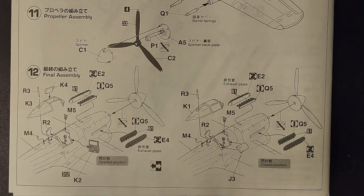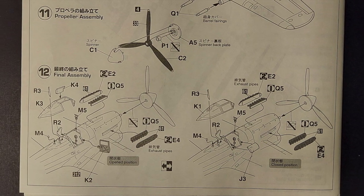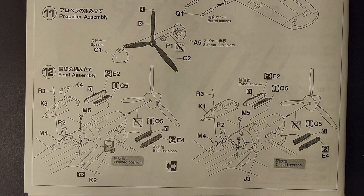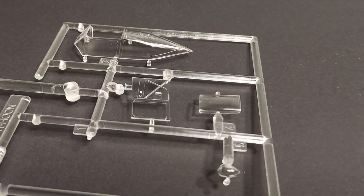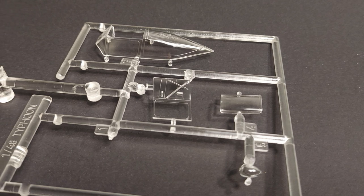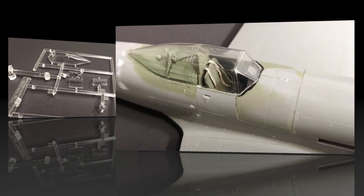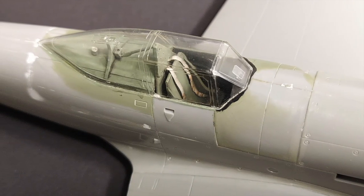Step eleven covers the prop and step twelve covers installing the clear parts. You just want to make sure which option you want — whether you want to pose the canopy open or closed. The clear parts themselves are very clear and they look nice. I like the option to pose the canopy open if desired. You can see there's decent clarity through the clear parts here into the finished cockpit.